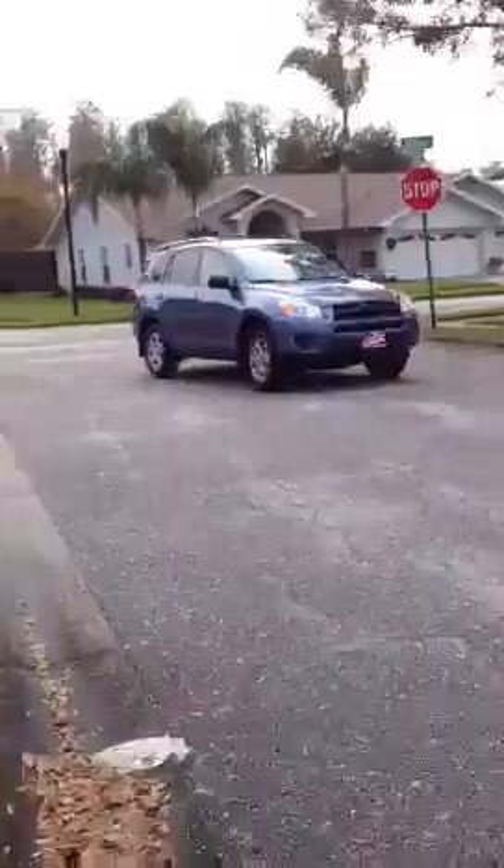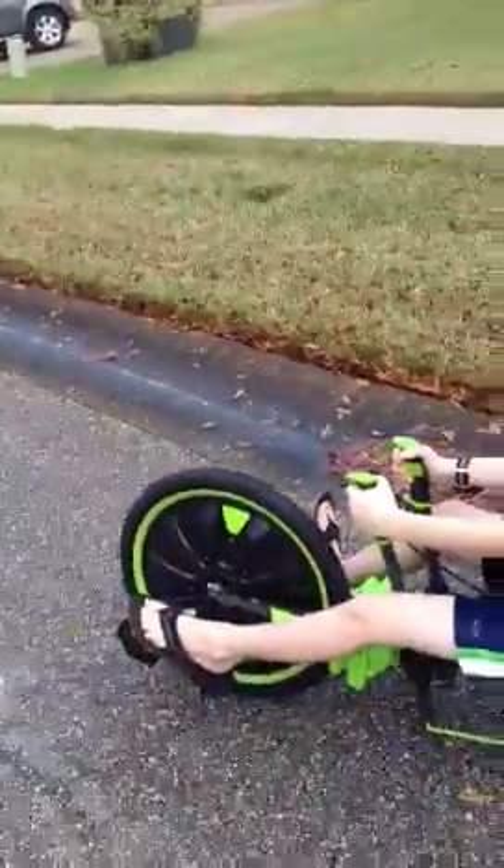Hey everybody, this is Anthony from the Grant and Anthony Show. We have come here to show you the Green Machine. Here's my brother Jackson — he got the Green Machine for Christmas. We're gonna show you how to ride it. Get off the road, there's a car! Well, that was just perfect timing.